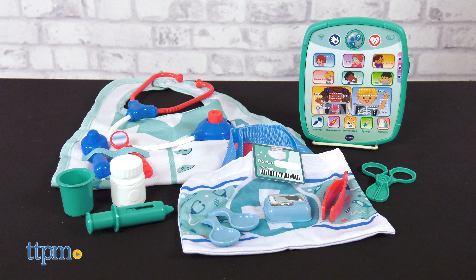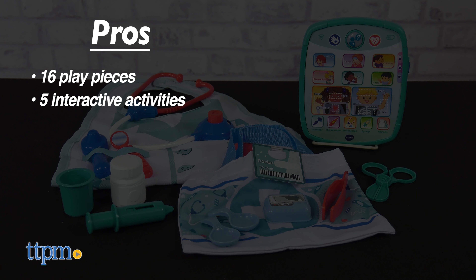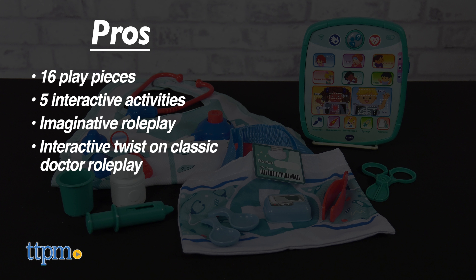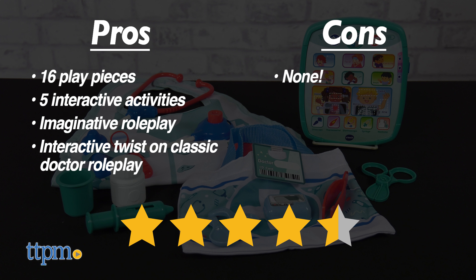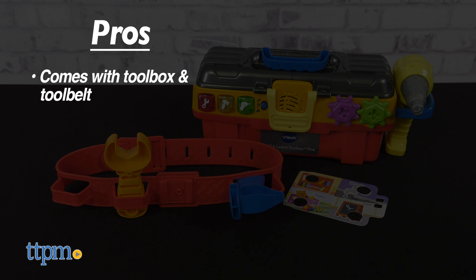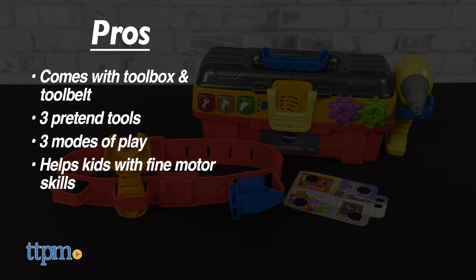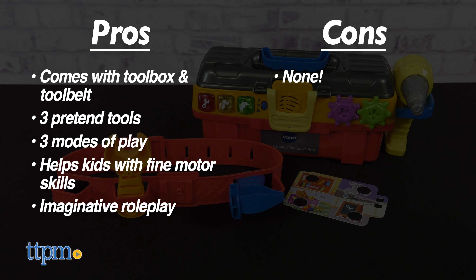Here's what I like about these toys! The pros for the Smart Chart Medical Kit are the 16 play pieces, the five interactive activities, it engages kids in imaginative roleplay, and it's a nice interactive twist on the classic doctor roleplay. I don't have any cons for this one, so I give it four and a half stars. My pros for the toolbox are it comes with a toolbox and tool belt, there are three pretend tools, it has three modes of play, it helps kids with fine motor skills, and it engages kids in imaginative roleplay. I don't have any cons for this one, so I give it five stars.